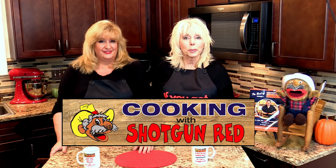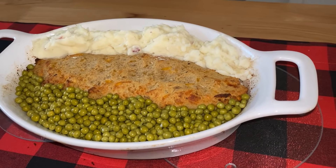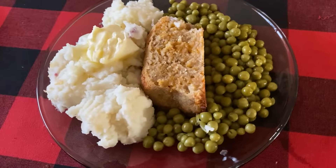Mama Marge is cooking up something really special in her kitchen today, and I think you're going to love this. We're going to take you down to Red Bay, Alabama and let her show you how it's done.